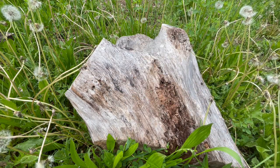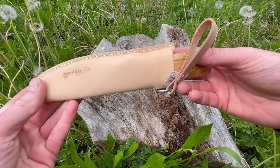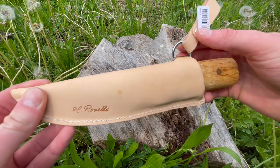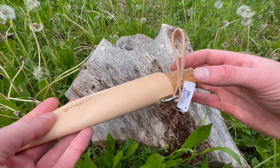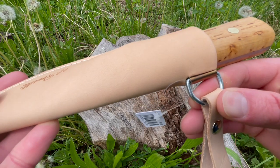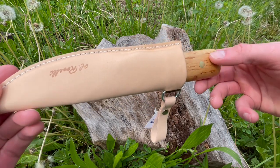This particular one comes with their dangler style sheath in natural leather. It's got their name up there, good stitching, nice leather, and the belt just goes through there. It's got a steel D-ring that holds it into place — really nice sheath as well.